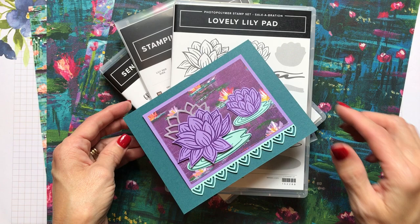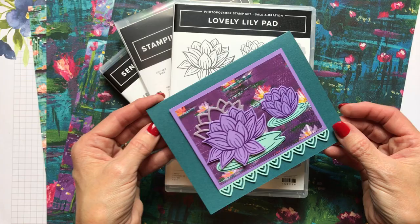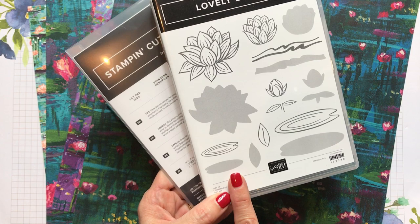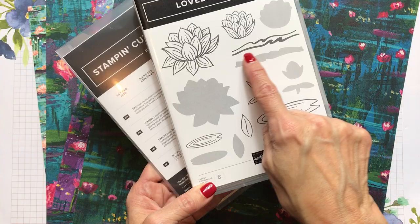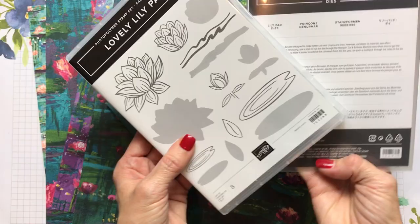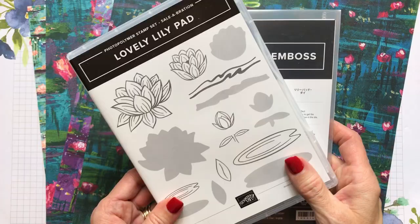There are many pretty things in there — stamp sets, embellishments, designer series paper, an embossing folder, and some dies. I'm going to be using the Lovely Lily Pad, which is kind of like a bundle in this celebration. For a $50 order you can get the stamp set for free, for $100 you can add the dies, and for $99 you can sign up to be a demonstrator — look on my blog for more information.